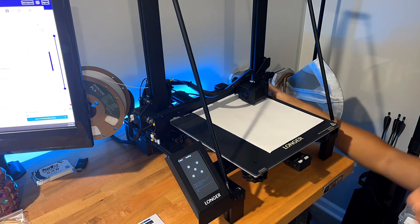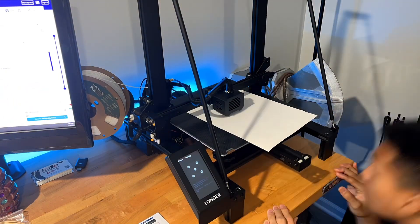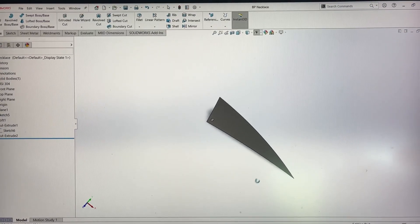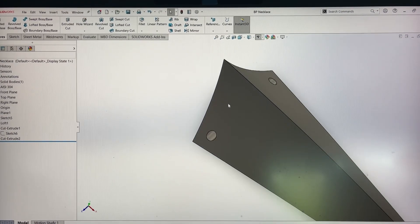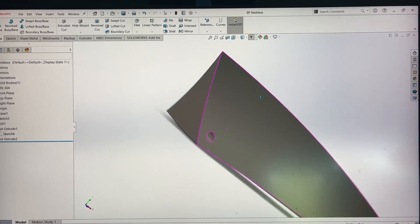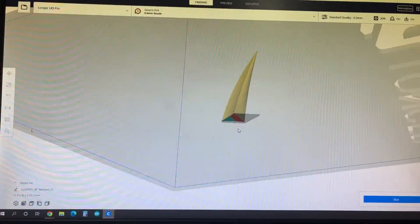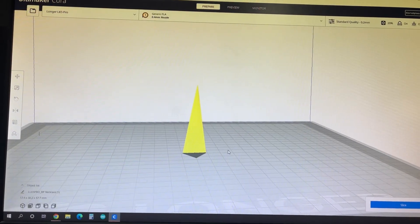Once it's assembled, you can see here I'm just leveling it out — these steps are in the instructions so you don't have to worry about that. Here's the 3D model of the Black Panther tooth that I made. As you can see, I added a little hole here to thread a string through. Once that model was done, I imported it into Cura, which is the 3D printing software.